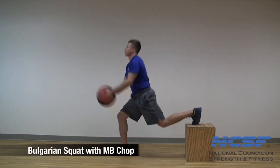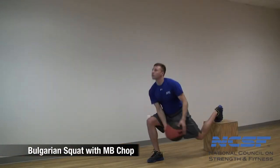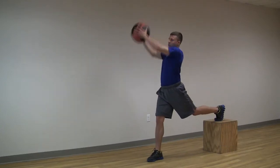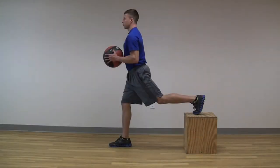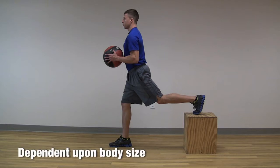In this video, we will take a look at the Bulgarian Squat with Medicine Ball Chop exercise. To start this activity, the client should first place one foot flat on the box or step, and then take a large step forward to position the working leg out in front of the trunk. The length of this step to get into the Bulgarian Squat position is dependent upon the client's body size and related anthropometrics, such as femur length.